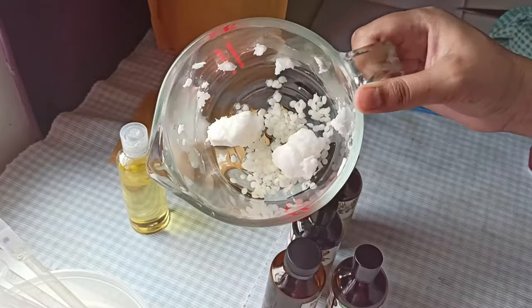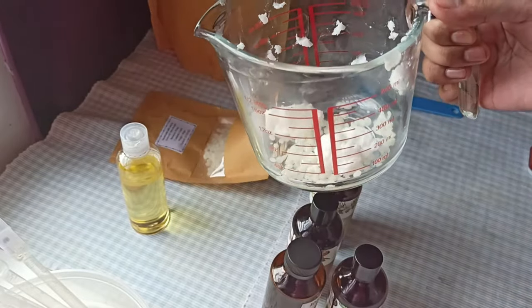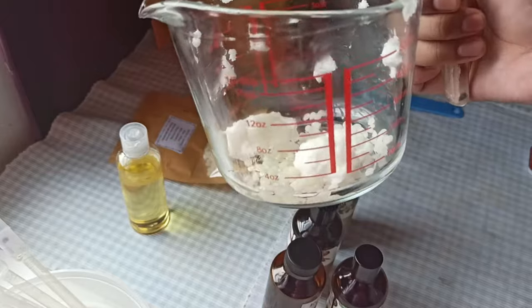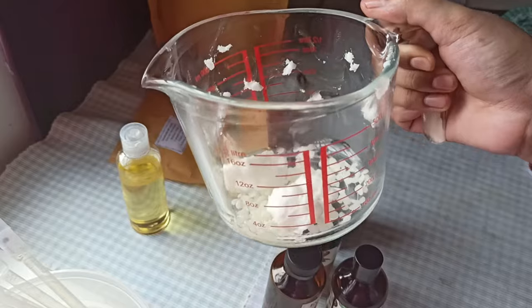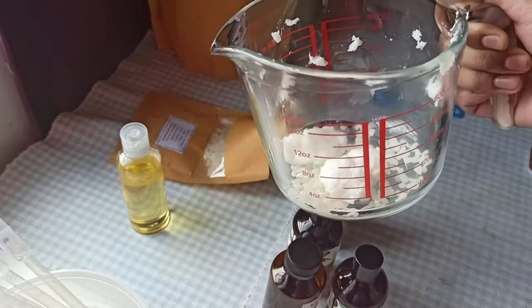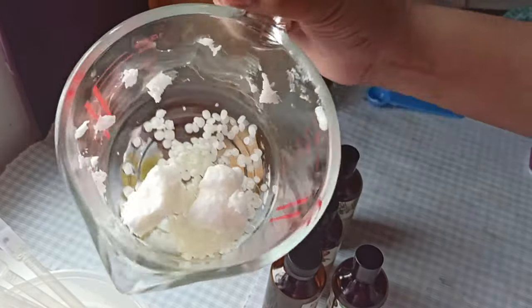I will be melting this on a double boiler. You can also do it in a microwave if you're very lazy to get the double boiler on, because you just need heat to melt all this down. But if you do it in a microwave, remember to do it in 30-second bursts and then stir it around and then do another 30-second burst, because you don't want to overheat the beeswax.